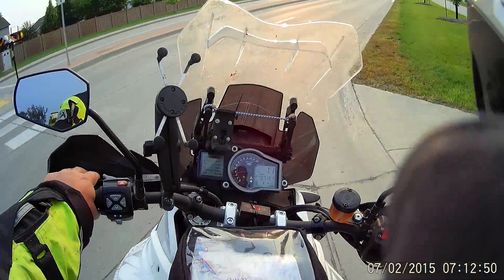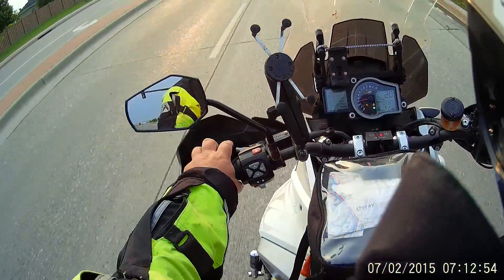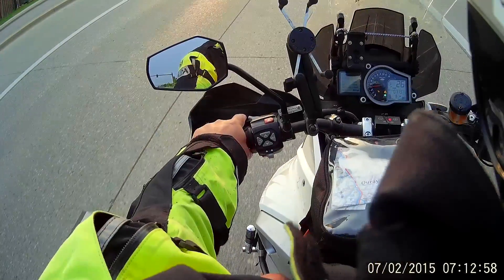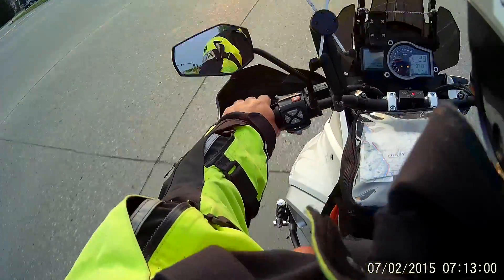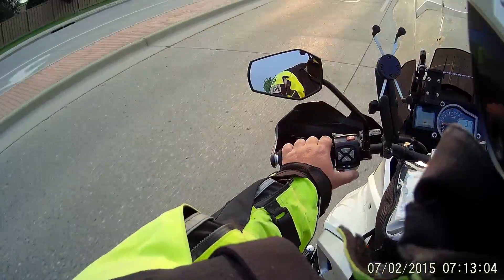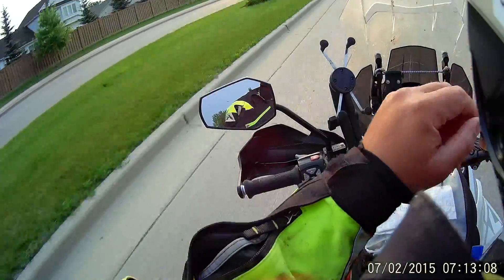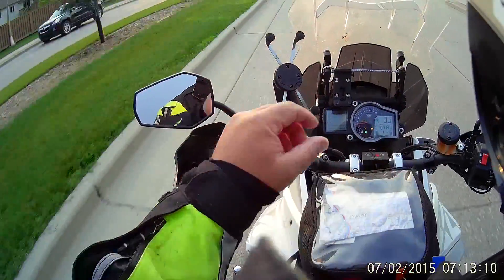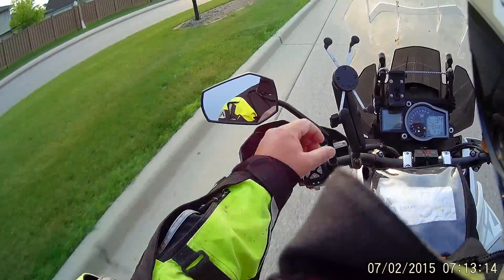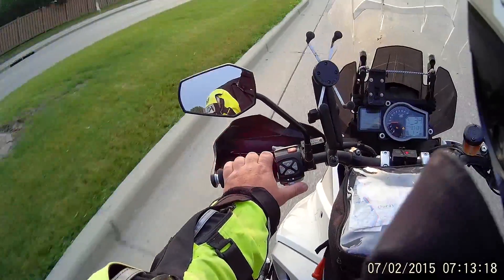You can probably see in the sun there's some remnants of a big fire up in Canada. For about four or five days now — this is as clear as it's been in four or five days. It was really bad the last couple days. It just looked like a big overcast scenario, but the sun every day was like bright orange, almost red. Really cool.